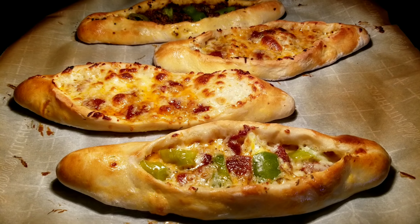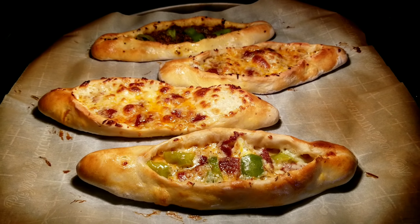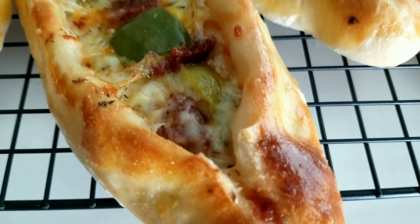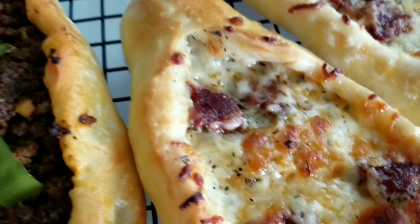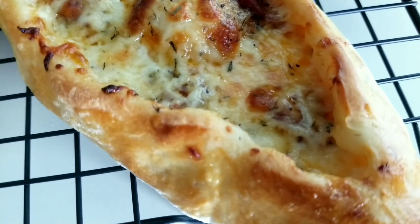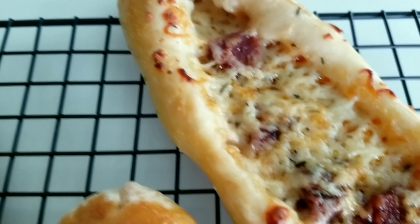Time for some delicious pita! It is more than worth the time to make. I'm pretty sure you won't want to share with anyone. Enjoy your pita — afiyet olsun!